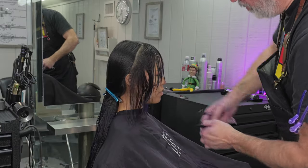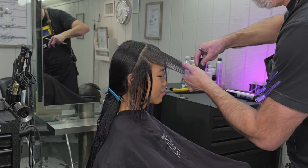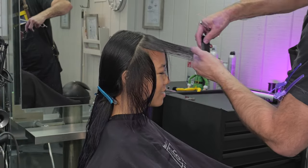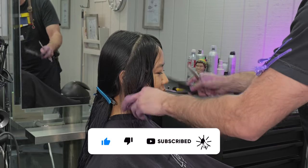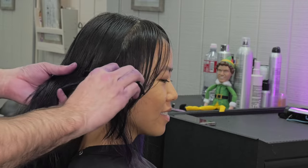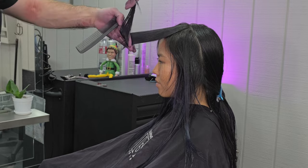Once I get everything fit in around the face like I want by pulling it forward, I'm actually going to feather everything back — this cut is very reminiscent of a 70s Farrah Fawcett kind of feather cut. After I get everything fit in like I want around the front, I'll continue my sectioning towards the back of the head. Here I'm taking from the high point of the head right to the mastoid, I'll find my guide underneath, and then continue that same broad razor stroke all the way down.